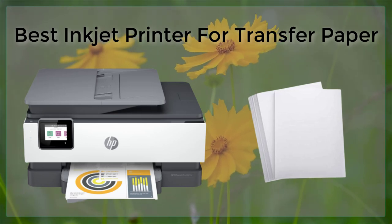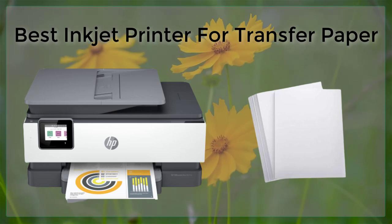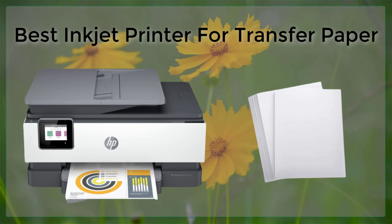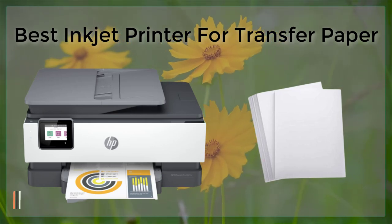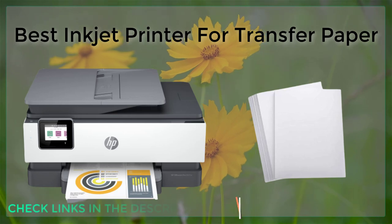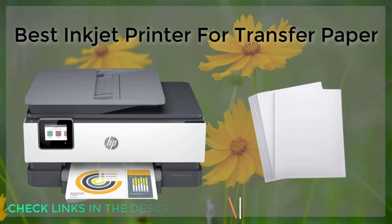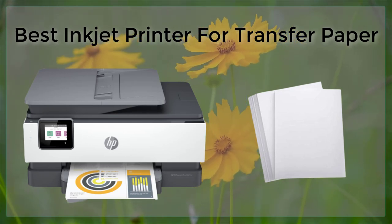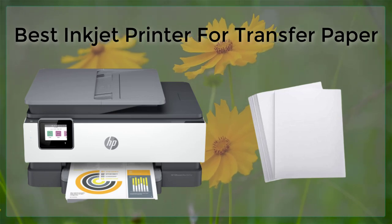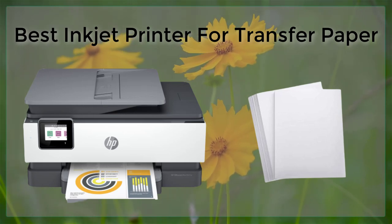Based on these factors, the best inkjet printers for transfer paper are the Epson SureColor P600, the Canon imagePROGRAF PRO-1000, the HP OfficeJet Pro 7740, the Brother MFC-J995DW, and the HP Envy Photo 7855. All of these printers have higher resolution, pigment-based inks, wide-format capability, wireless connectivity, and user-friendly software.